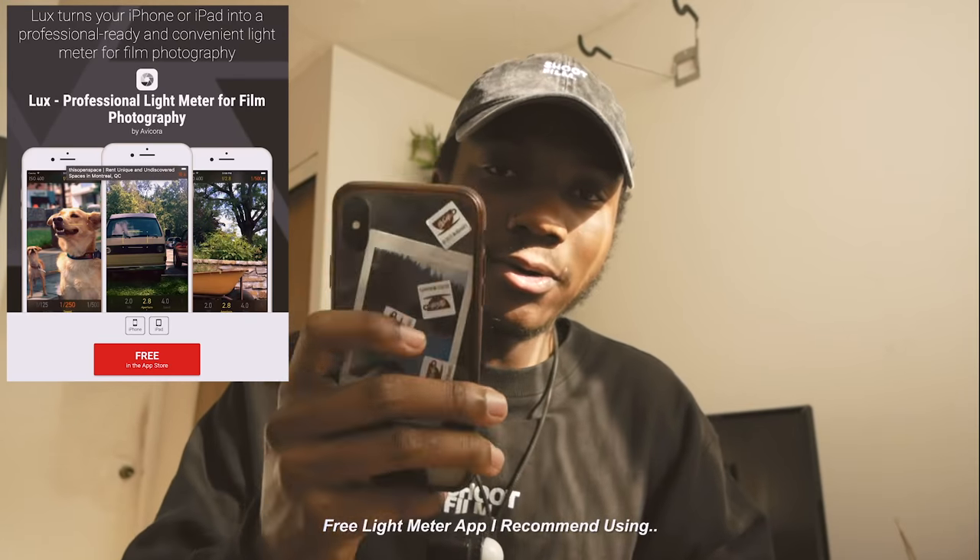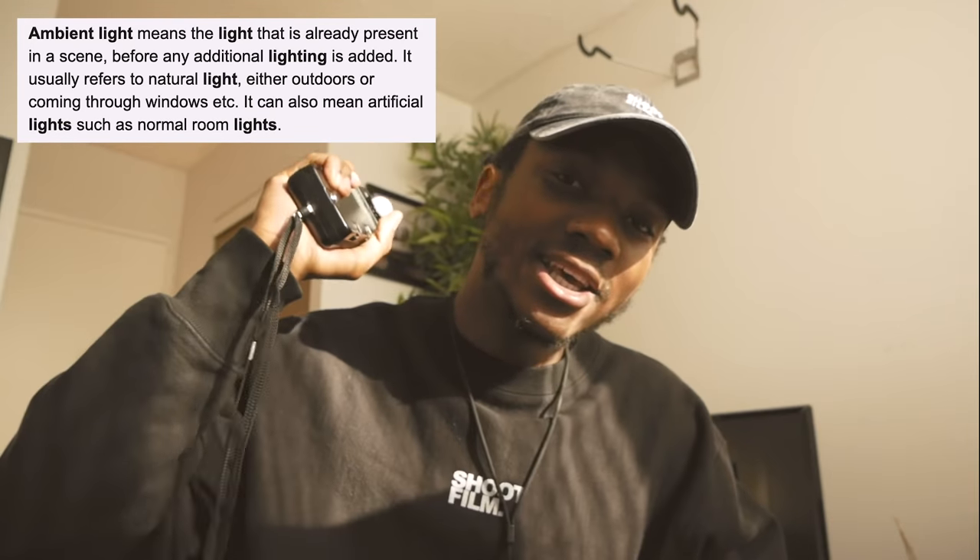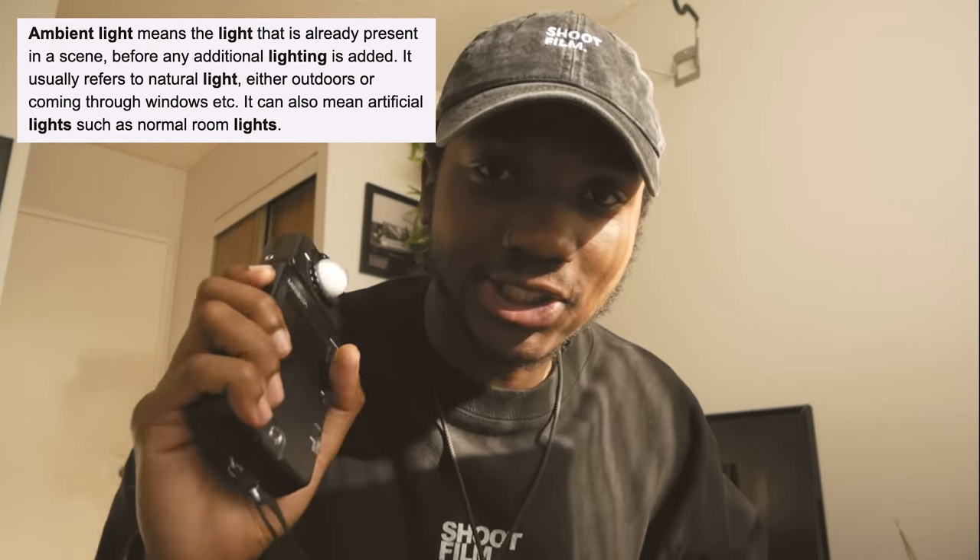This guy I got for about $50 — that is super cheap for what it can do. It is a bit bulky and comes in its own pouch, but if you're trying to save money and get your film photography business going, this will be perfect. You could also use your phone, but I don't trust the app as much as I trust this light meter because this gives me consistent light readings. It's a lot more reliable and gives you a faster workflow. What you need is an ambient reading light meter, which reads for the whole entire scene.